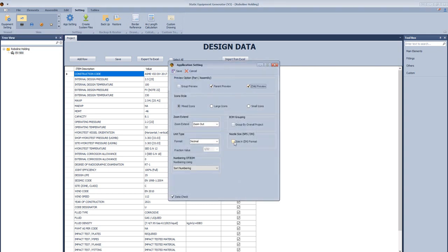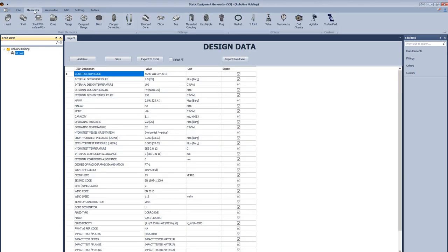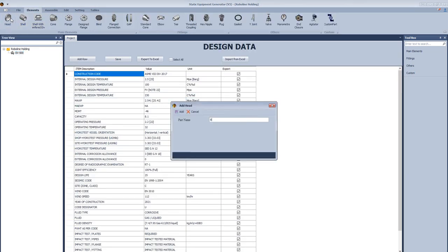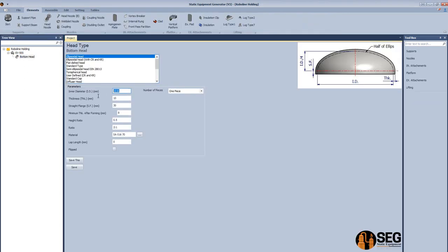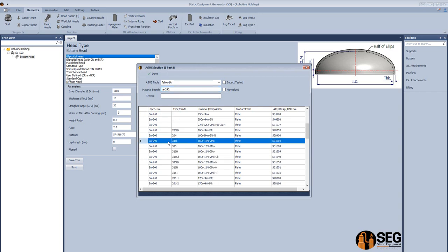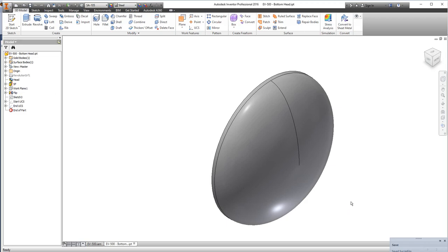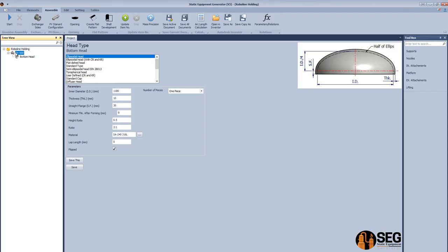Open the app settings and select the parent preview and child preview, then modify the nozzle size. Now let's add a bottom head — select the type as a horizontal head, define the inside diameter, thickness, straight flange, and the minimum thickness after forming. Search for the material from the ASME database, make this head a flat head, and click Assembly.